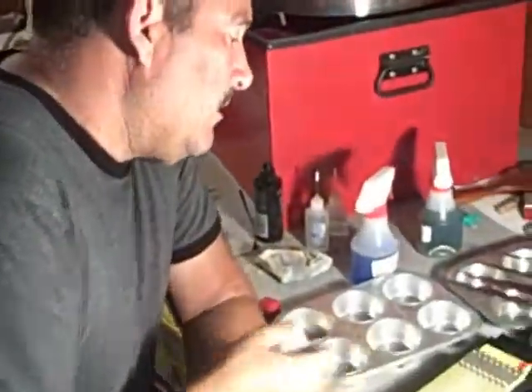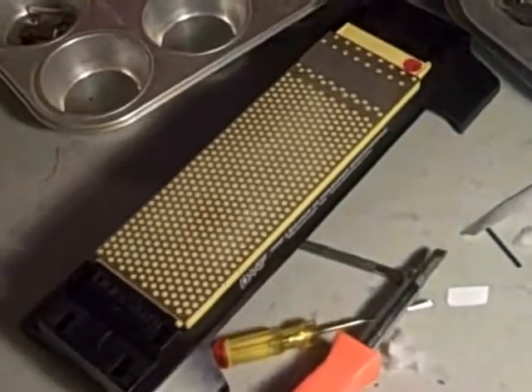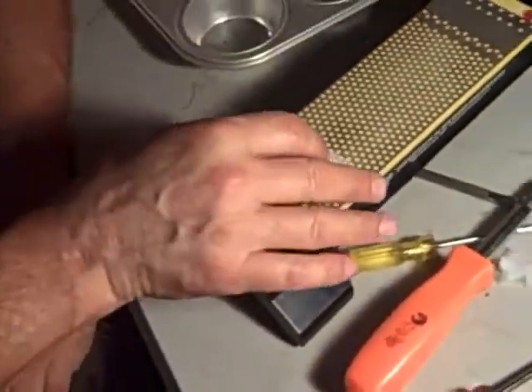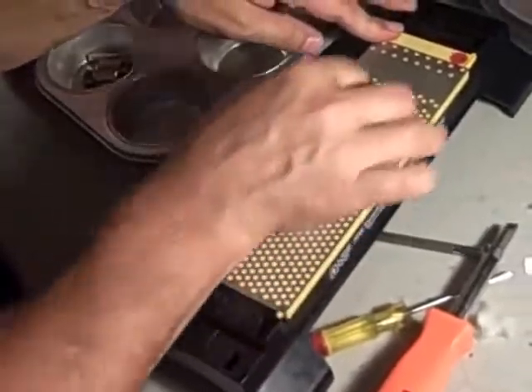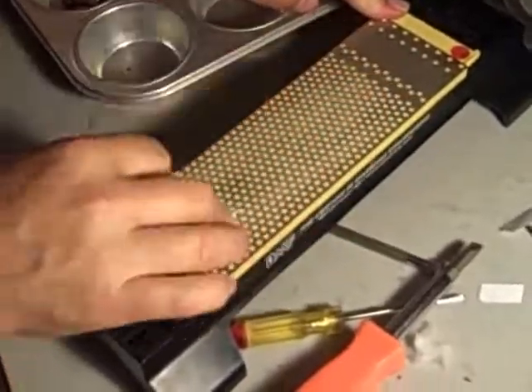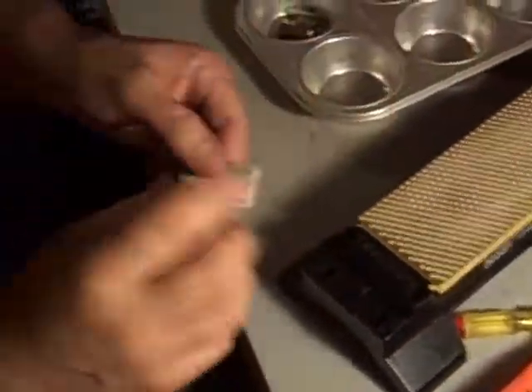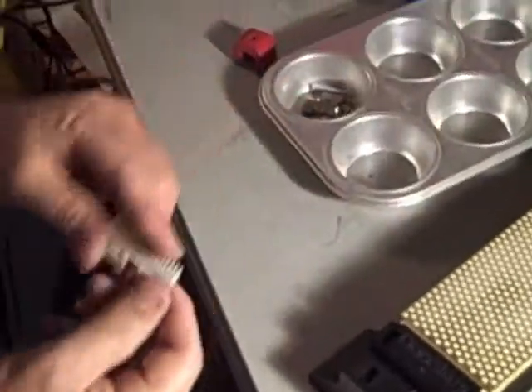Now I'm going to flip the stone over. We flip the diamond stone over onto the finer side and we're going to basically do the same thing. And here we go — we have a nice edge on our ceramic cutter.